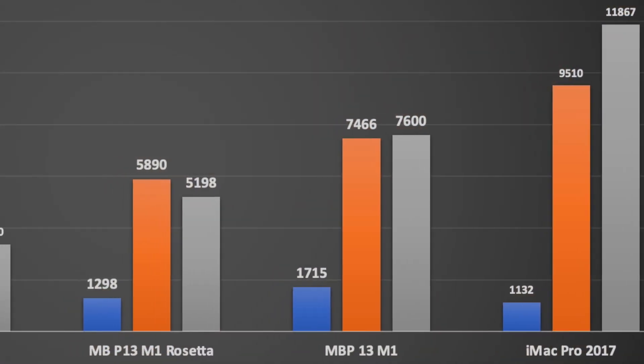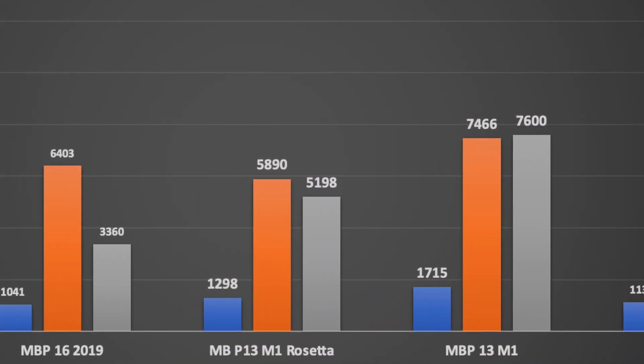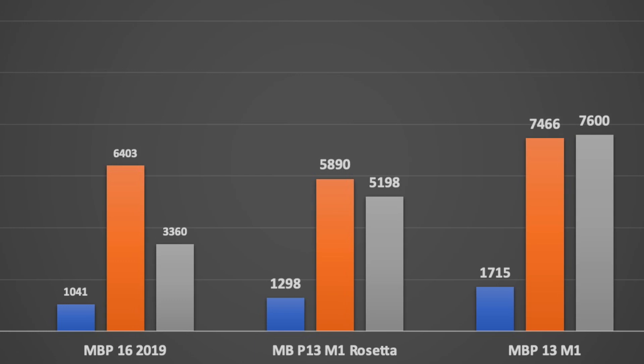In a similar way, running through Rosetta 2 brings down the performance of the multi-core score from around 7.5K down to just over 5,000. We're still more performant than a 16-inch latest Intel machine. And the other thing to bear in mind is this machine just doesn't get hot, so it doesn't heat soak and therefore doesn't throttle because of heat soaking.